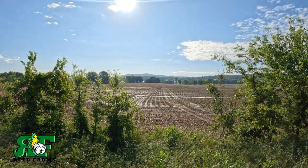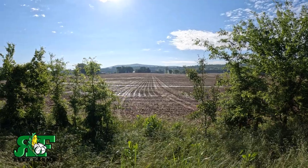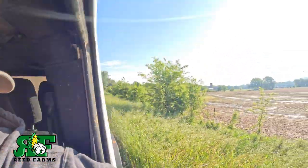Alright guys, we pulled over here. Here's some of the cotton — that's what we're dealing with. You see that waterlogging? All that water stood on it and it is done. There ain't a stalk of it up.